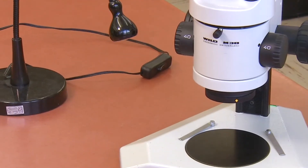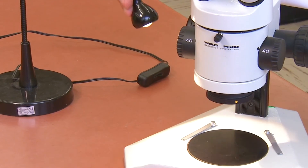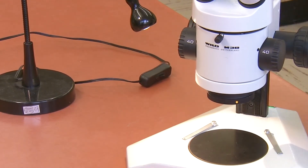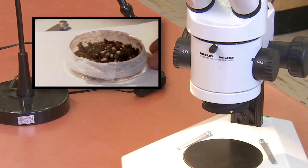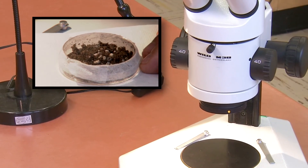These dissecting microscopes don't have their own light source, so you can use the lamp on your bench to provide light if you require it to view your specimen. If you need to move your specimen, you will have to do this by hand, so it is often easier to put your specimen on a slide or piece of paper towel so it can be easily moved under the lenses.